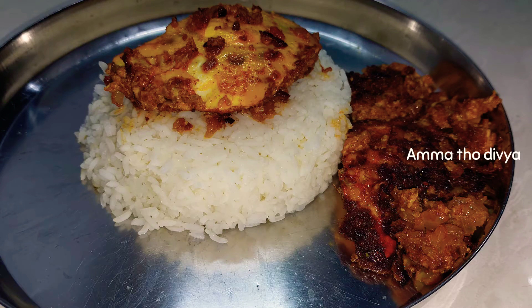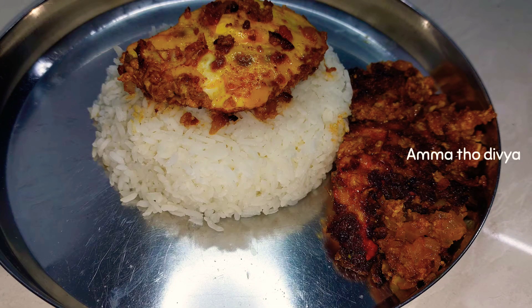Subscribe to my channel. If you like this video, do not forget to like, share, and comment. For more interesting cooking videos, just subscribe to my channel. I am Dibya. Thank you for watching. Bye!